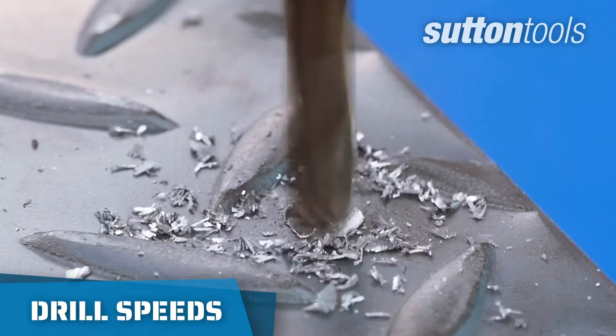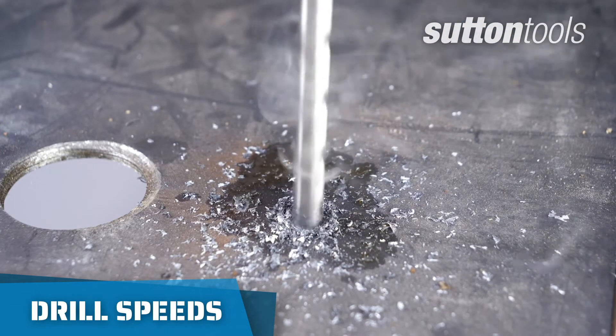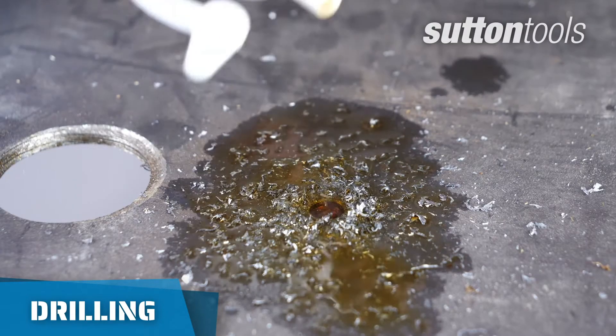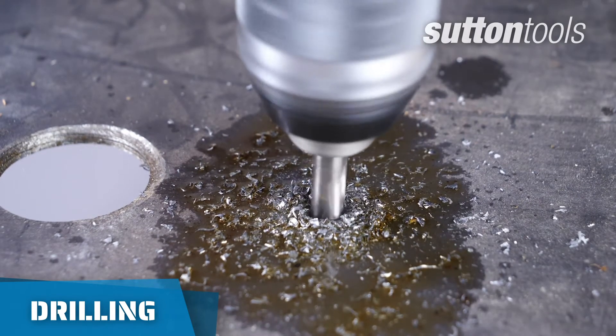Drilling into metal, your drill bits can get very hot very quickly, so you want to set your drill to a lower speed. Using coolant will also prevent your drills from overheating too quickly and aid the cutting process significantly.